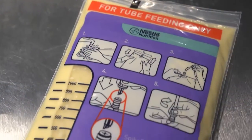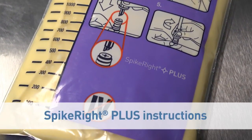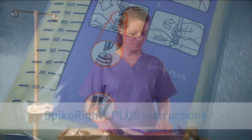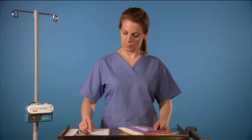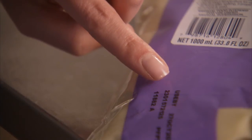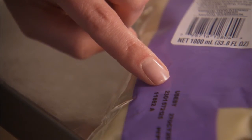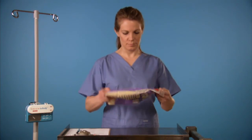Follow these same instructions when using any SpikeRite Plus compatible pump set. How-to-connect instructions are printed on the back of each UltraPak Bag for your reference. Before you begin, take a moment to check a few things. First, make sure the UltraPak product name matches the physician's orders and check the expiration date. If the package has been opened or damaged in any way, don't use it.